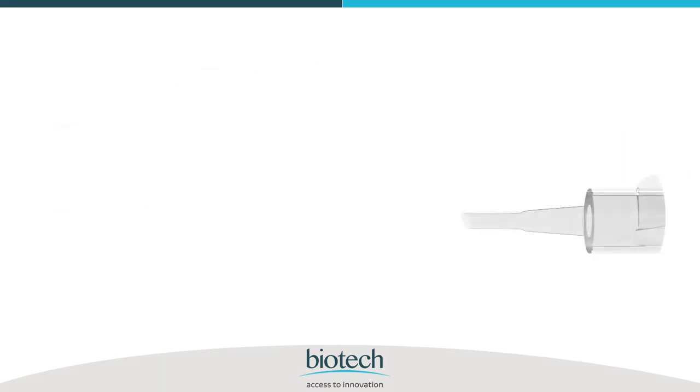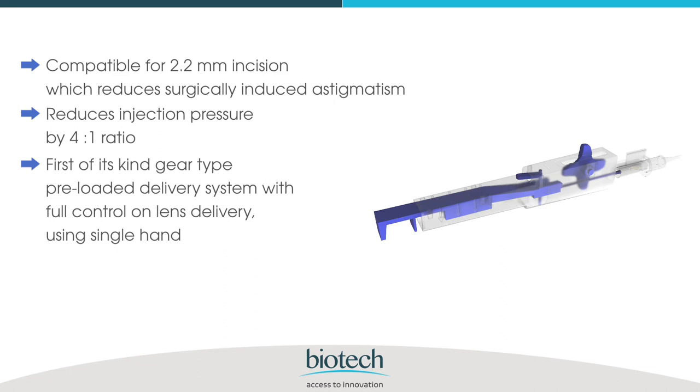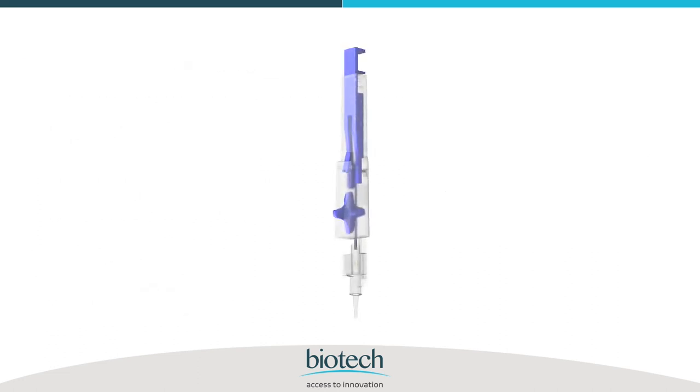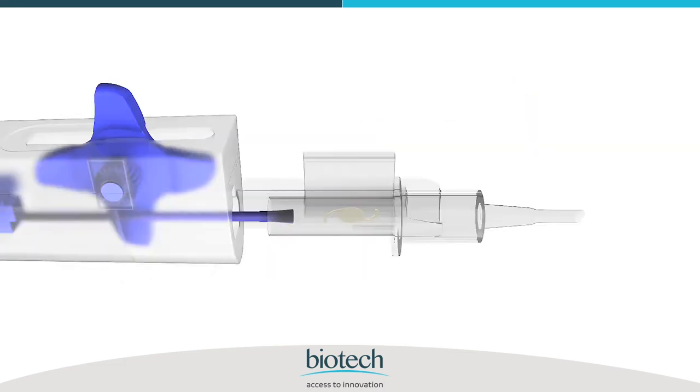The delivery system is compatible with a 2.2 millimeter incision, which reduces surgically induced astigmatism and reduces injection pressure by a four-to-one ratio. It is the first of its kind gear-type pre-loaded delivery system with full control on lens delivery using a single hand, facilitating ergonomic IOL injection and in-the-bag IOL delivery without surgeon manipulation. This disposable delivery system excludes cumbersome steps such as holding the IOL with forceps and loading it into a cartridge.